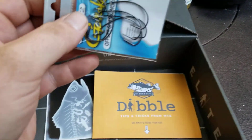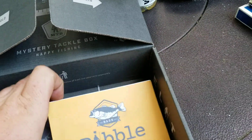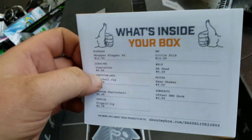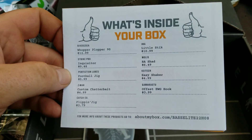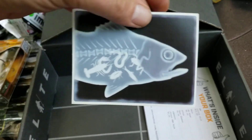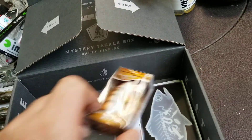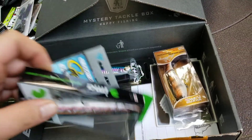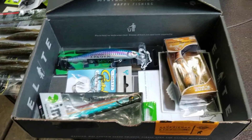We got number two hooks. Let's see what else — it says everything that's in here and what they cost. And a little sticker. That's pretty good — that's their top Elite Series, their big one.